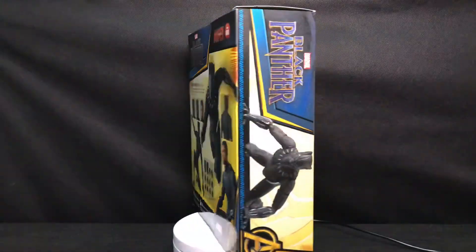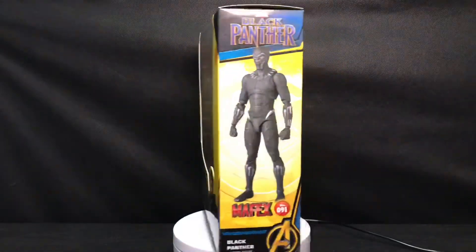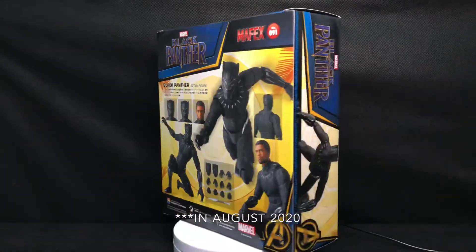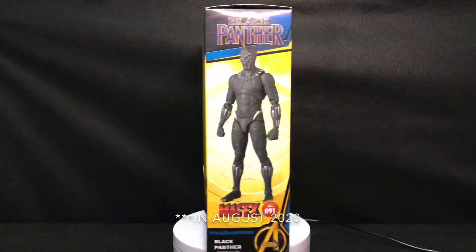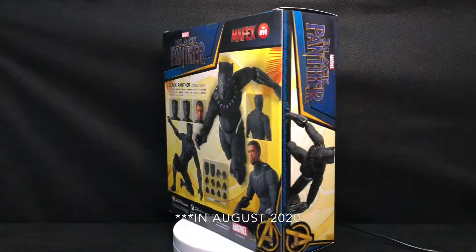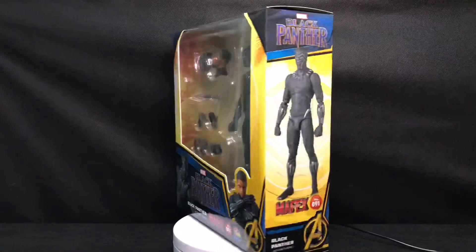Before I unbox this figure, I just wanted to tell you the side story of how I got it. If you remember, early this year we got the sad news of Chadwick Boseman passing, and that was a really, really sad news for all of the fans — all of the Black Panther fans, all the MCU fans.